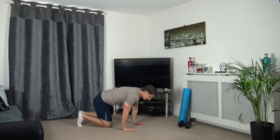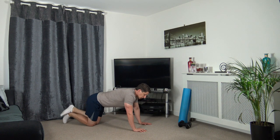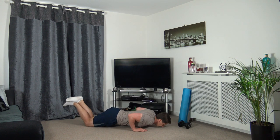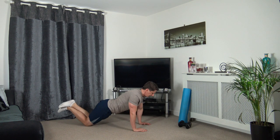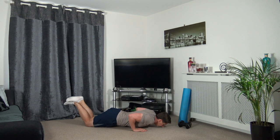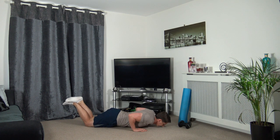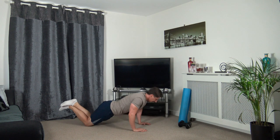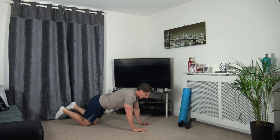Down on the ground for some press-ups - going off in five seconds time. Strong core, elbows back. Off we go, drop it down, up we come. Keep a nice strong core, taking our time, lowering ourselves down. Pushing up, coming down, pushing up.